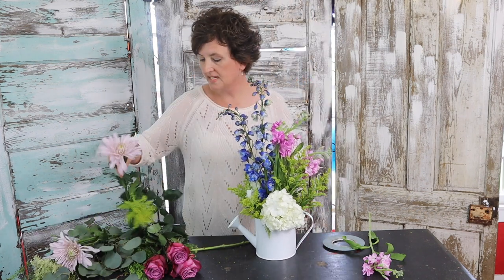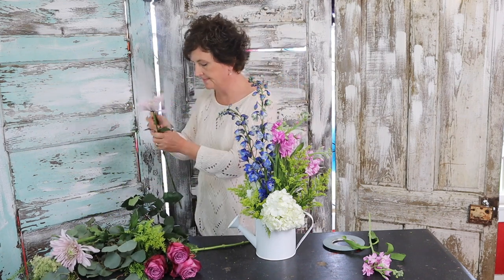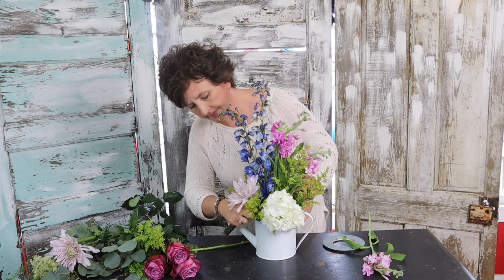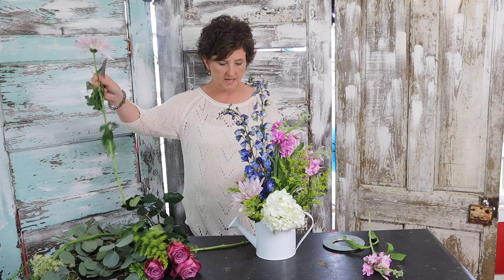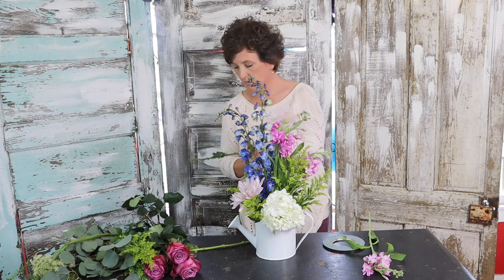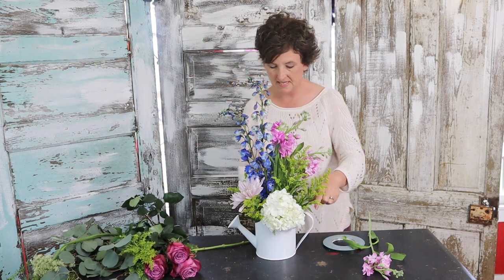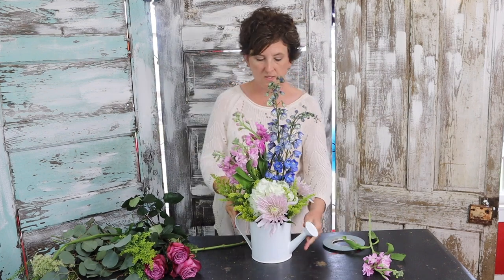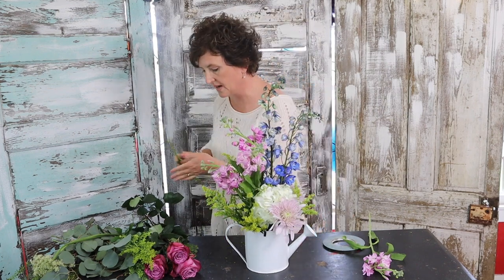Next I'm going to come in with these really pretty lavender colored mums. Tuck those kind of deep to cover up that Oasis — tuck one there in the front and one back here in the back. This arrangement is going to be an all-the-way-around arrangement, so it's pretty on the table wherever you place it.